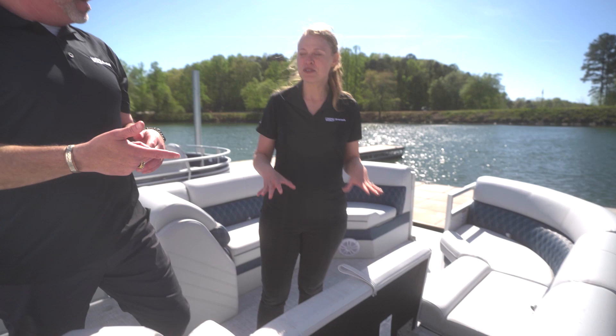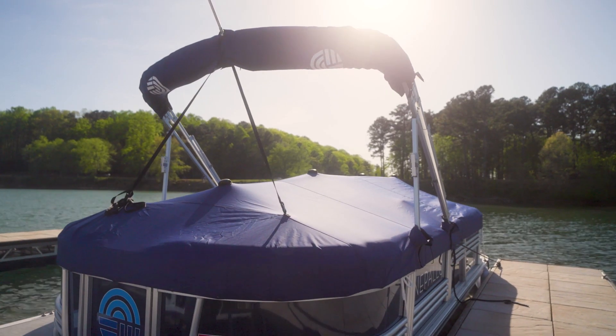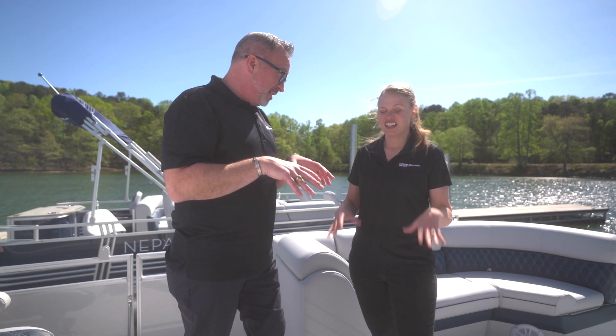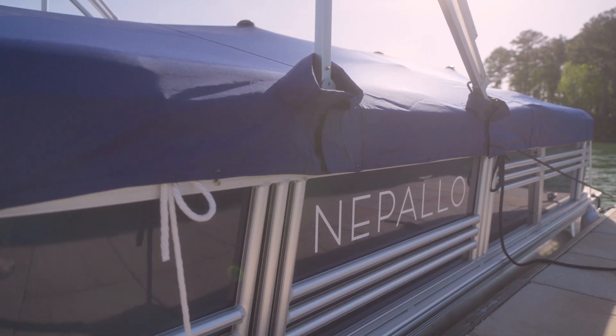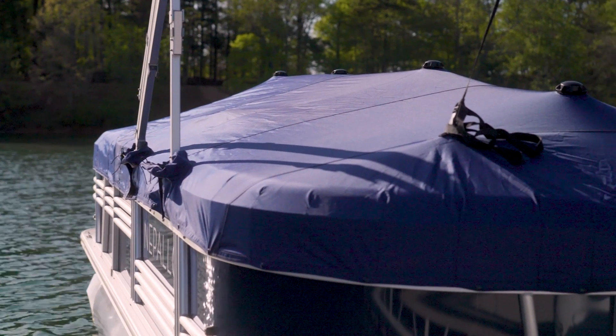The Nepalos do come standard with a mooring cover. The mooring cover is designed to keep your boat nice and safe while you've got it at the dock. And it's a nice cover — it's got vents, tent poles, and it snaps quickly along the outside of the boat to make it a breeze.